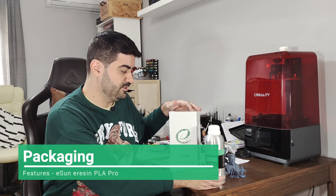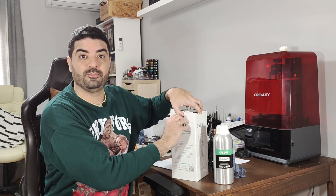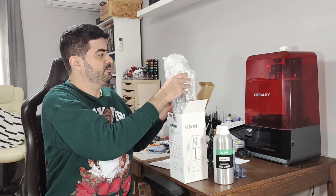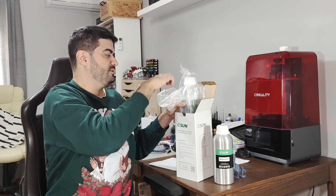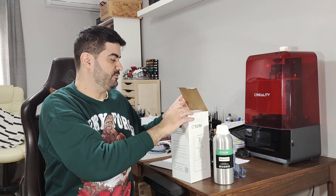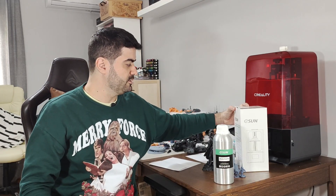eSUN always does a very good job with packaging. It comes in an aluminum bottle which is super resistant, and it's packaged very well — it comes with plastic bubble wrap plus a box, plus a plastic bag in case any resin leaks from the bottle, so you don't end up with everything spilled.